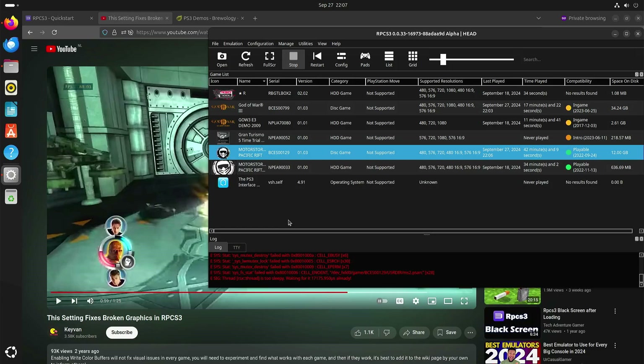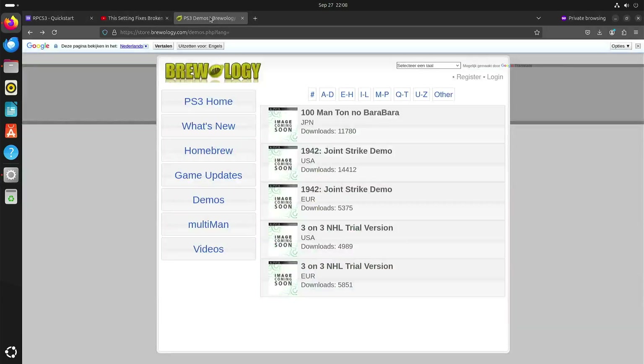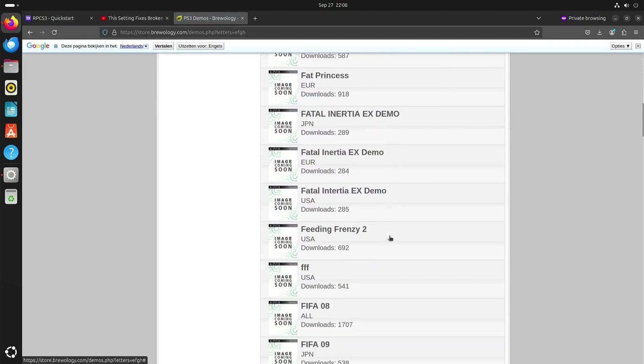If you don't have a PlayStation 3 game or haven't gotten around to dumping them, I have Motorstorm Pacific Rift twice — but one is only the demo and you can see the file size is much smaller. I think it's apparently legal to download the demos of the games, because otherwise this website probably wouldn't exist. I'll put a link to this website in the description. For instance, God of War — I had it as a demo as well.